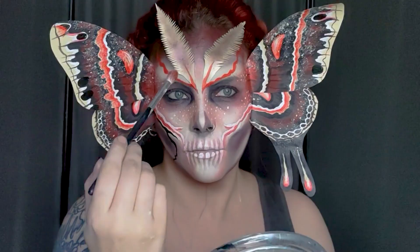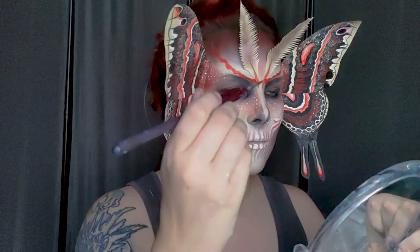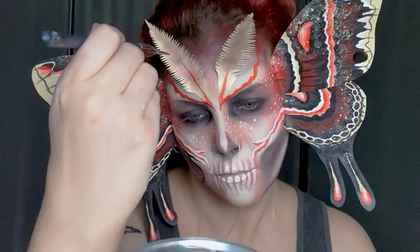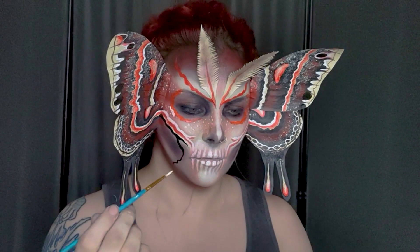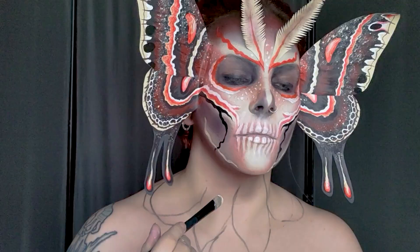I'm using my blending brush to blend that orange down between the antennae a little bit. I'm also going back over the watercolor line on the antennae to extend the orange area with more detail. Then I'm adding some orange line work around my eye sockets and extra freckles, and even more line work — though later on I will change my mind about the ones on my chin.